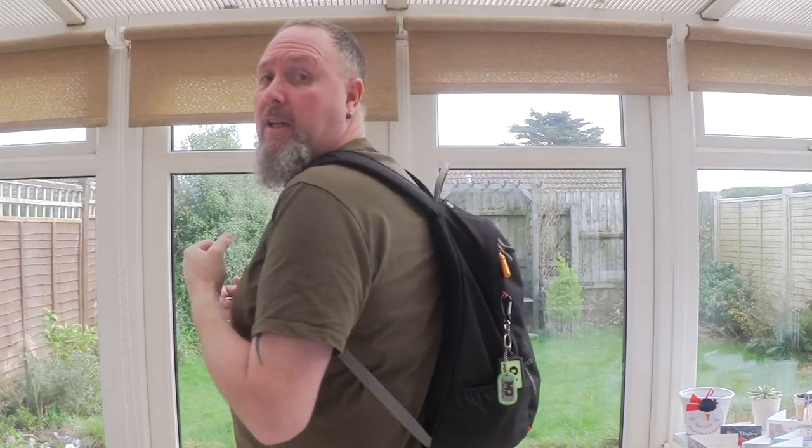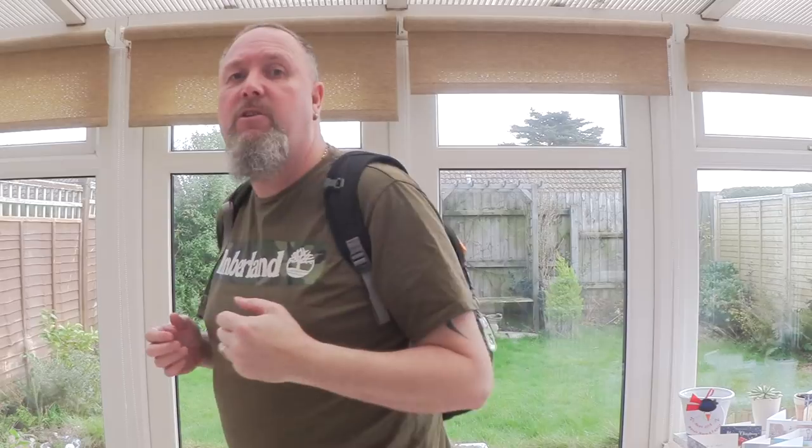Hi there, Mark from UKEDC. Thought I'd give you an update of my EDC bag. It's not the ideal one, it's probably about the best I can find at the moment. I'm not entirely happy with it, I really want something a bit better, but I can't afford it or can't find the right one. This is a Berghaus 20 litre 24-7.